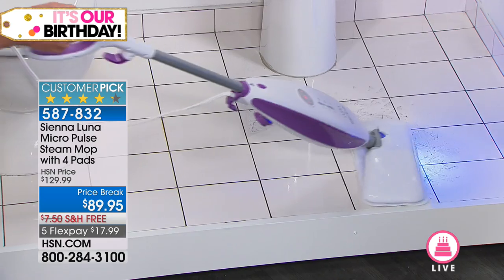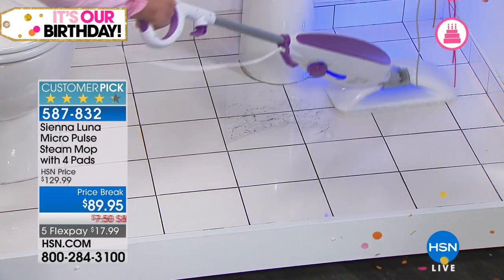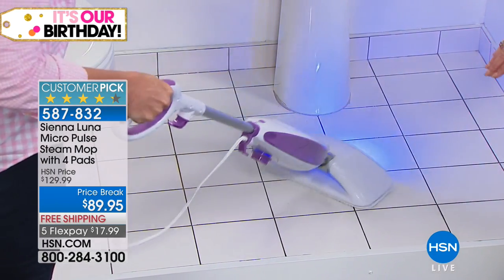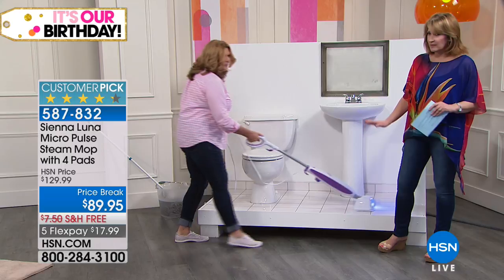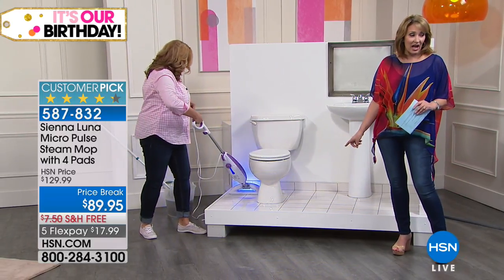What we're going to talk about to start things off here is the Sienna Luna Micro Pulse Steam Mop. Terry's already informed me that I absolutely am going to want one of these. And what we're doing for the birthday, we have a price break on this. This is the Today's Special price, actually. This is as low as it's ever been.